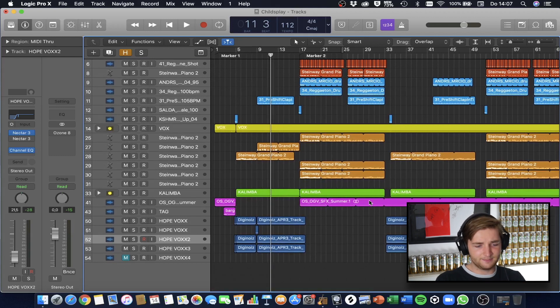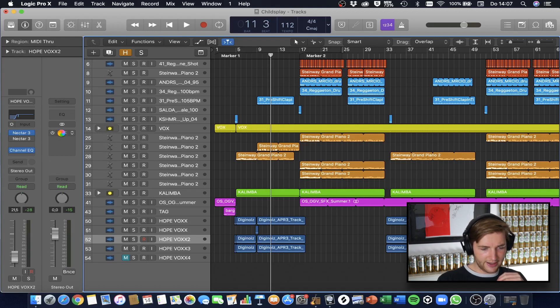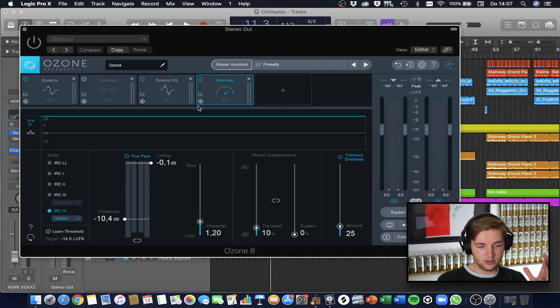One more thing — a short note about the mastering, because it's really easy on this one. I just used Ozone and the master assistant, which did it for me. I tweaked a little bit on the maximizer as I always do, but the other parts I usually don't even touch.